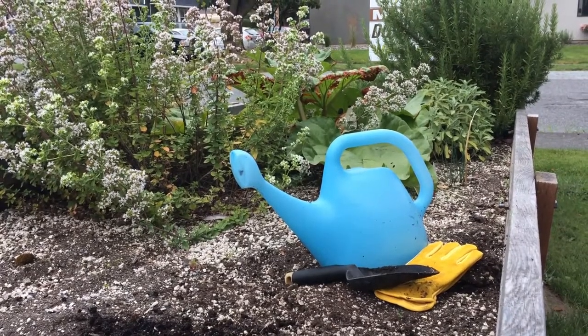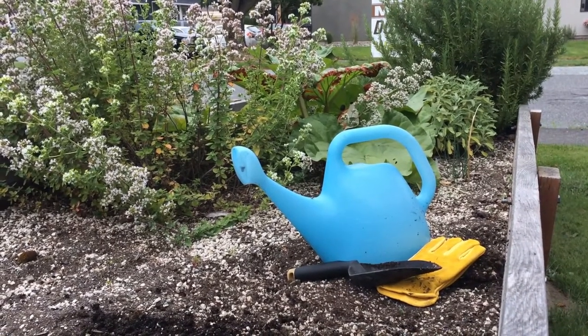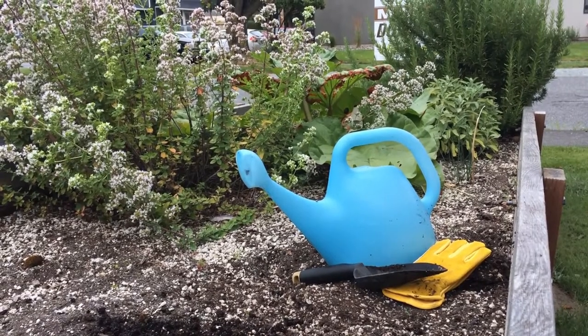Hi, welcome to Central Skagit Library in Cedar Woolley. I'm Carol and today we're going to talk about planting an autumn garden.